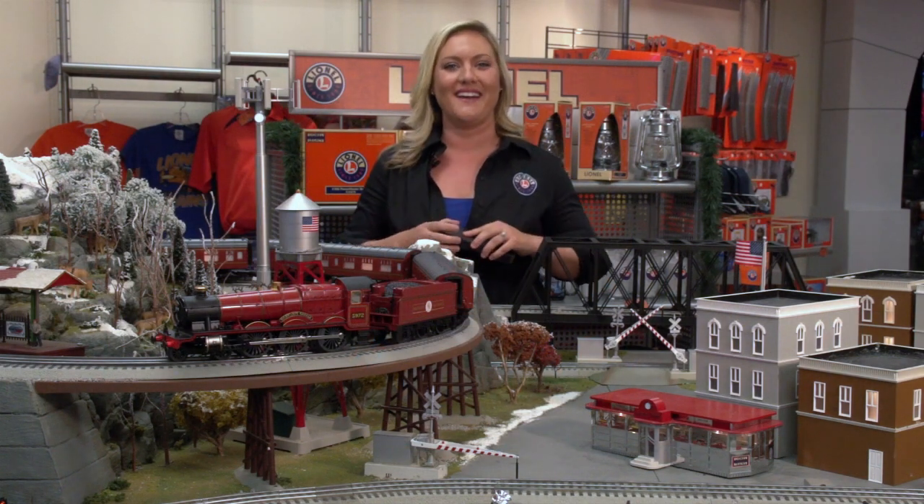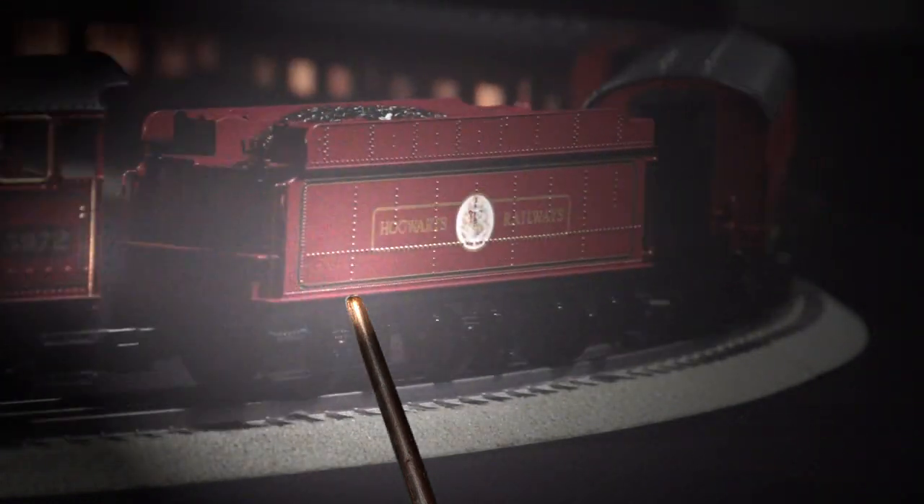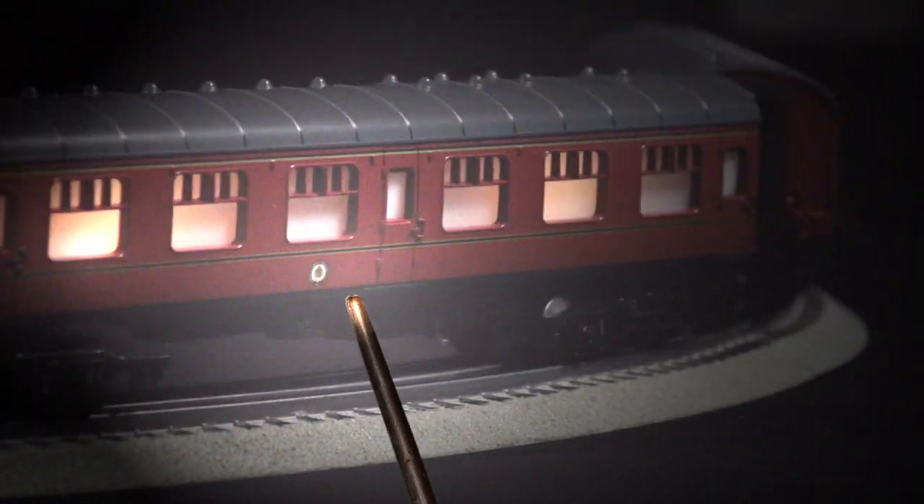Hey everyone, Megan from Lionel here, and I get to talk to you about something truly magical. We have brought back one of our fan favorites, the Hogwarts Express Ready to Run Set.